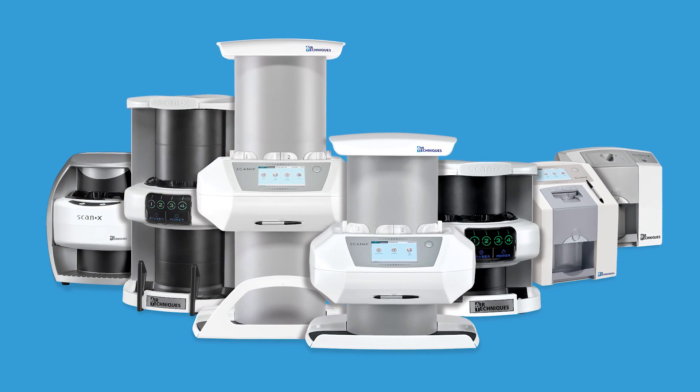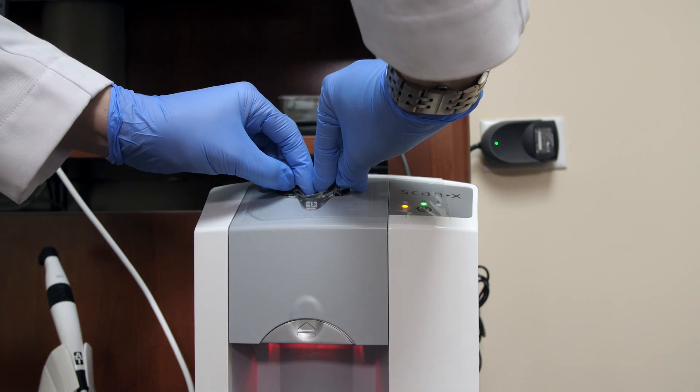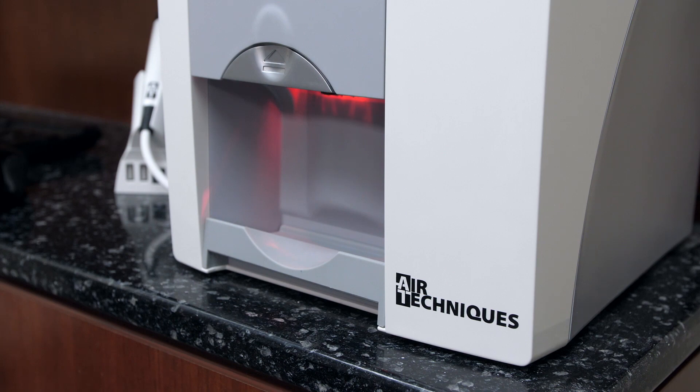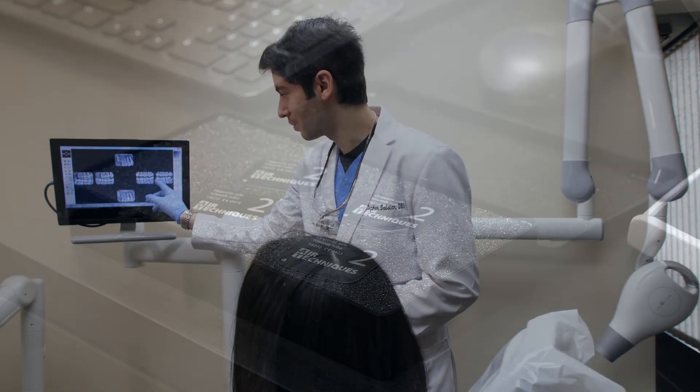Air Techniques has several models available, depending on the size of your practice and your imaging needs. This ranges from a single to a four-track solution. The return on investment with the ScanX has been great. Our workflow has increased, and we've seen an enhancement in the overall patient treatment abilities. The machine has required little maintenance, and the phosphor plates are wireless, durable, and they last a long time.